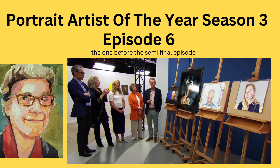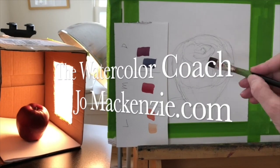Today we're going to be recapping Portrait Artist of the Year, Season 3, Episode 6. The next episode, Episode 7, will be the semi-finals. That's super exciting. Let's get started.